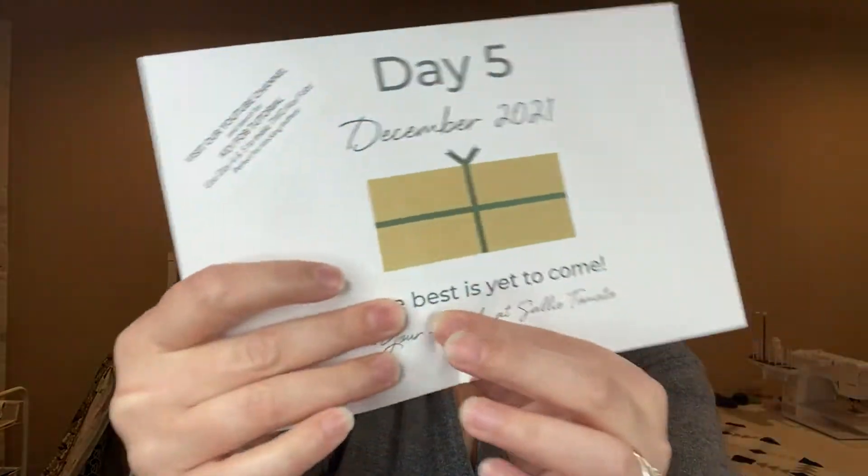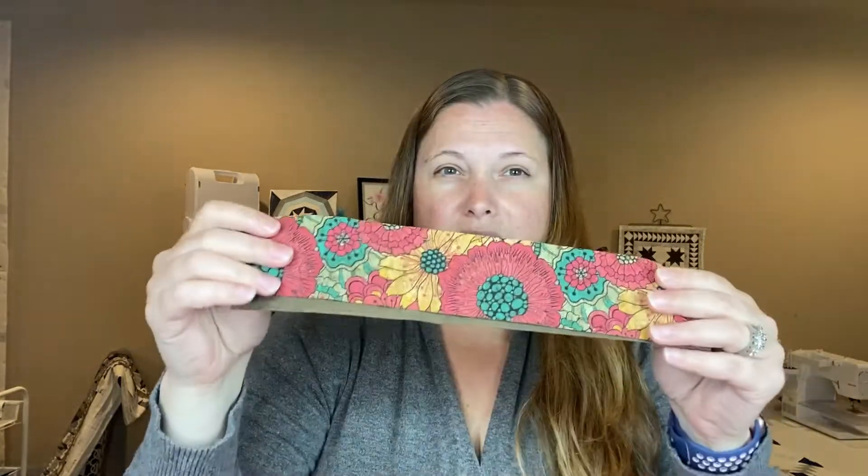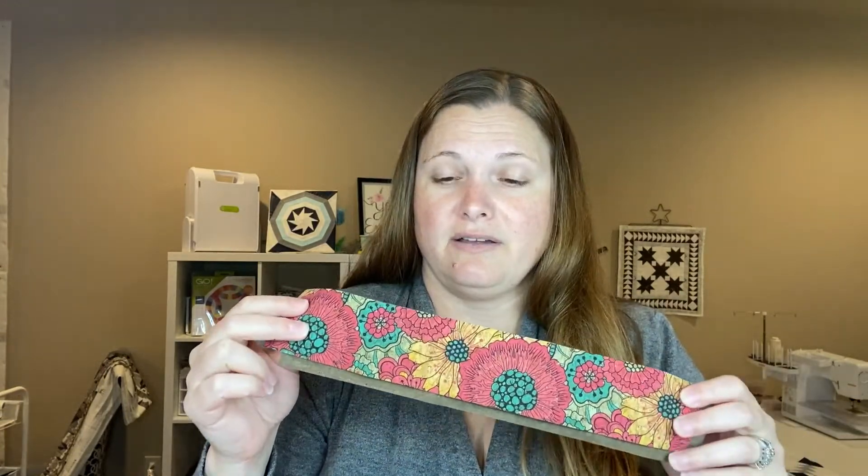Perfect for stocking stuffers. It does feel like there's hardware in there. I'm going to guess it's key fob hardware — it's kind of cool that there's enough to make two, so maybe with their video these can be two different key fobs.